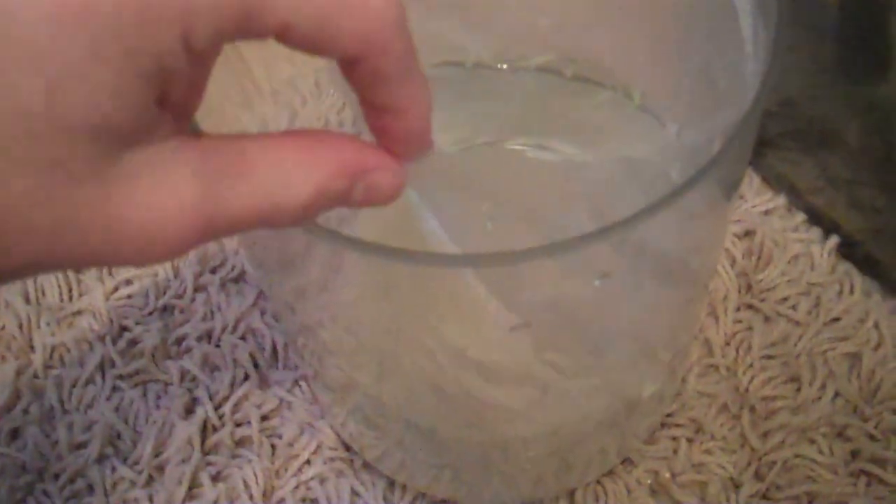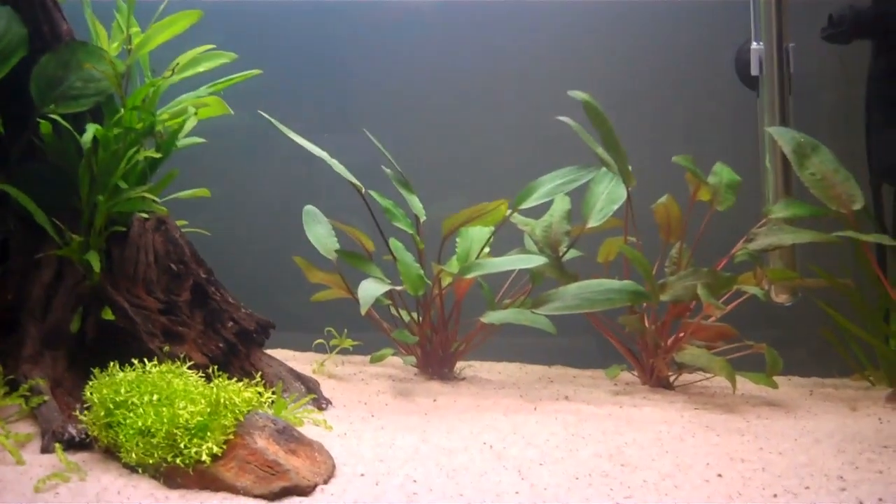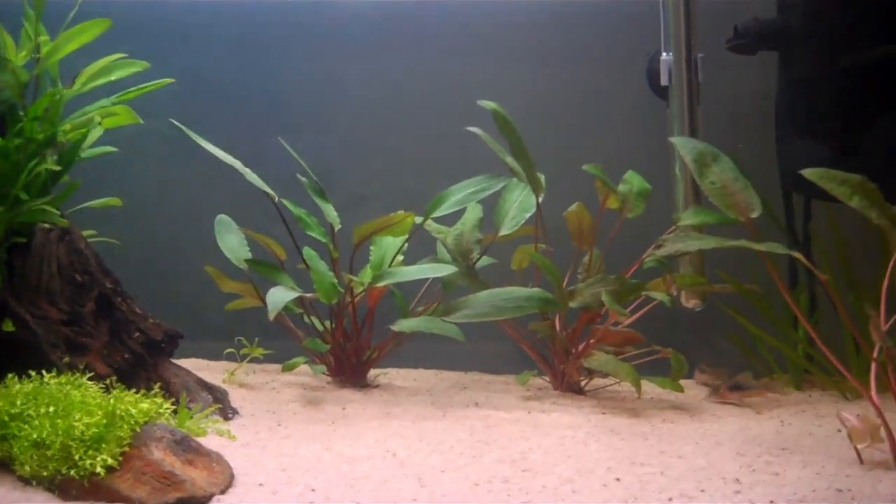So I've got them in this little bag, supported by this container. They've lost pretty much all the red colouration, which shows they're quite stressed. And now I'm going to float them in the 33 gallon — I'm thinking about turning the lights off as well, just to make them a bit less stressed.